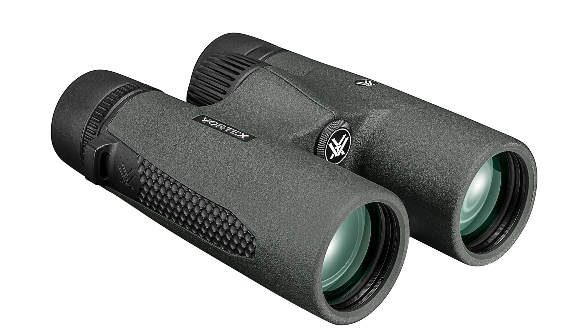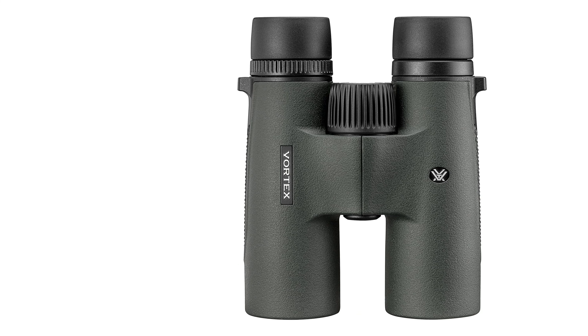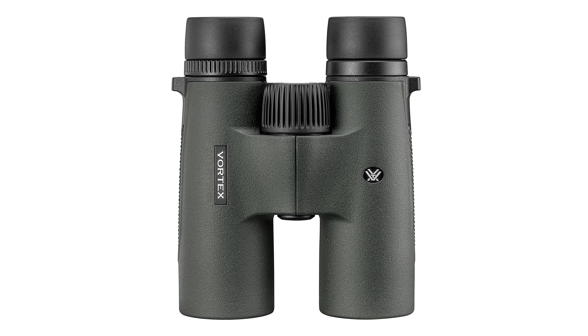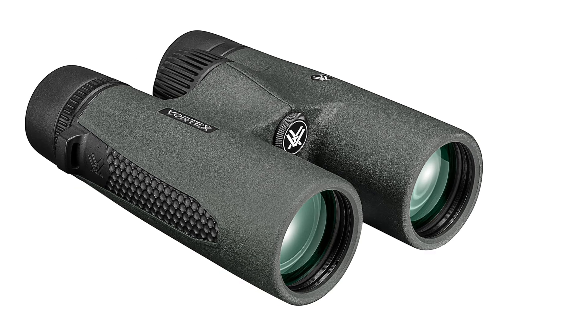The Vortex Optics Triumph HD 10x42 binoculars. Designed to deliver exceptional image quality, comfort, and durability, these binoculars are your ideal companion for hunting, hiking, and exploring the great outdoors. Let's delve into the features and details of the Triumph HD to see what sets it apart.